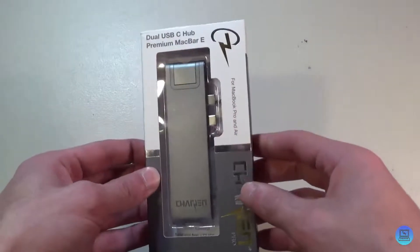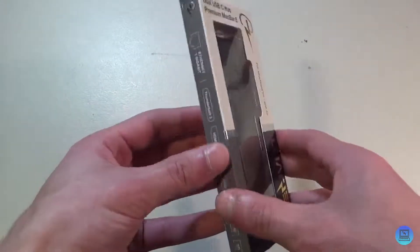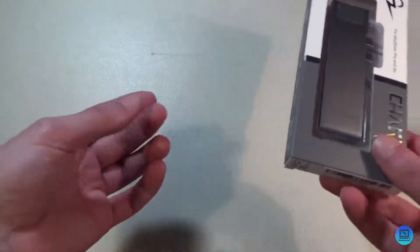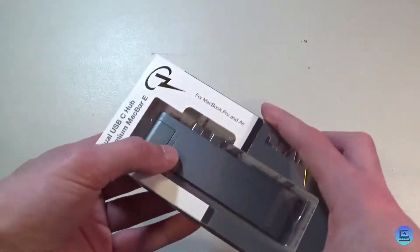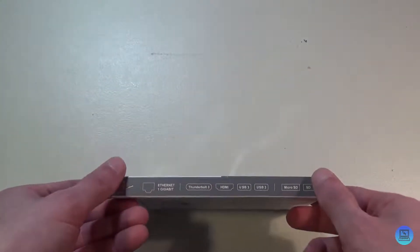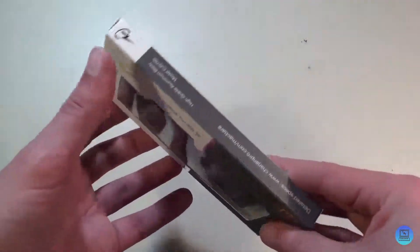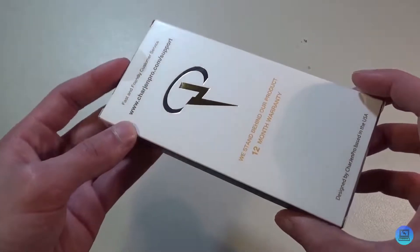Hey everybody, welcome to Technology and Toys. In today's video I'm going to be doing an unboxing and review of the Charge N Pro Premium Mac Bar. This is a two-port USB-C hub that sits on the side of your MacBook Pro. It's very similar to the Purefix one that I looked at a while ago — I don't have that on hand to compare it, but it's very similar.